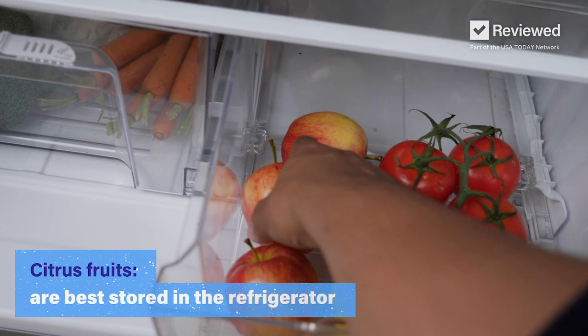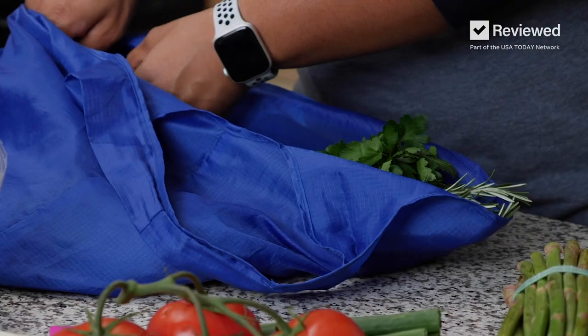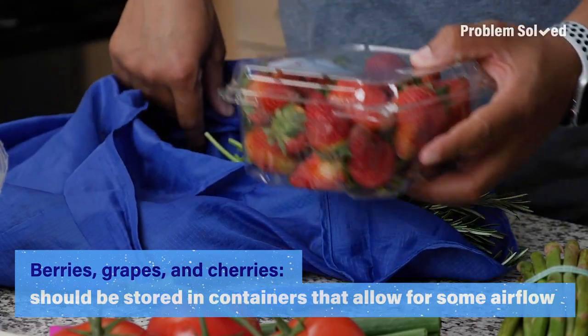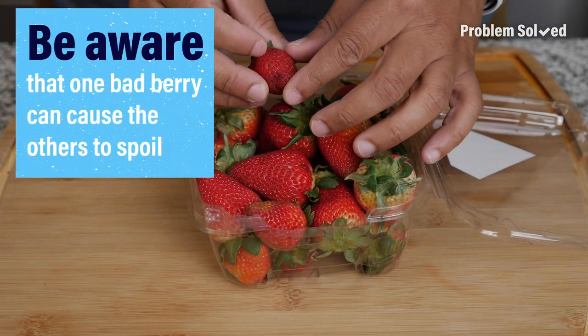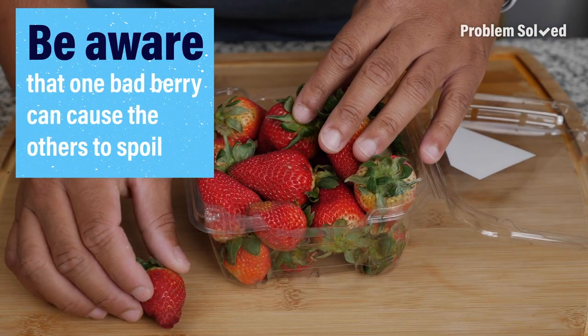Apples, oranges, and other citrus are best stored in the refrigerator. Berries, grapes, and cherries can also be stored in the refrigerator. Before you place them in there, inspect them and remove anything from the bunch that may look moldy, mushy, or overripe.